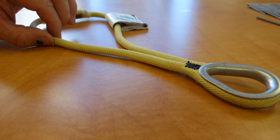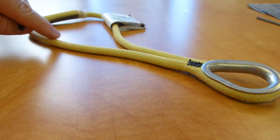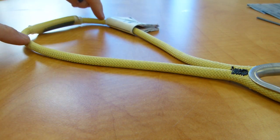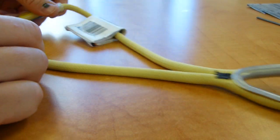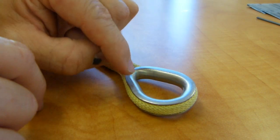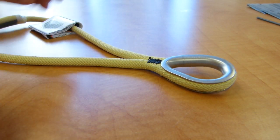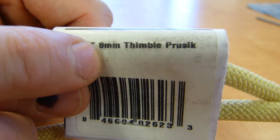This particular Prusik's model name comes from two details of its construction. One, it's made using an 8mm rope, which is of a sewn construction — you can see the stitching there — and that's how the ends of the 8mm rope were joined together with this black stitching. The other part of its name comes from the fact that here where it takes a loop, a metal thimble has been fitted into it. So the marketing department named it an 8mm Thimble Prusik, as you see on this tag still attached to this product.